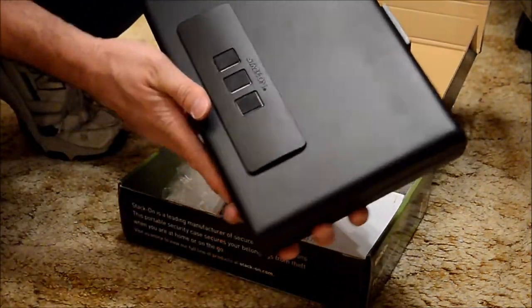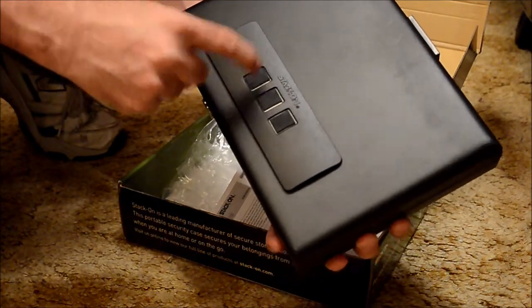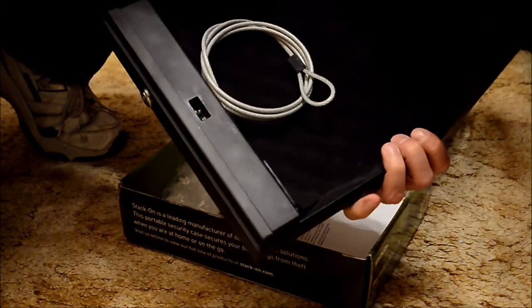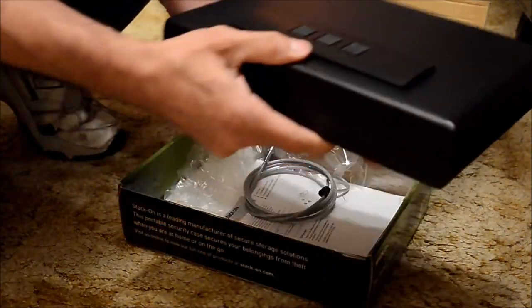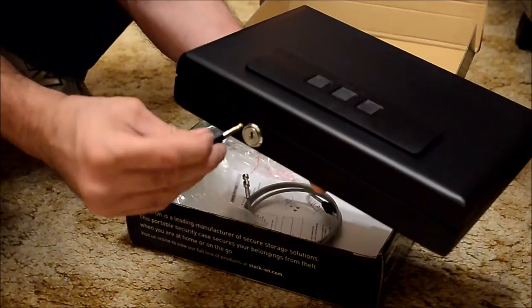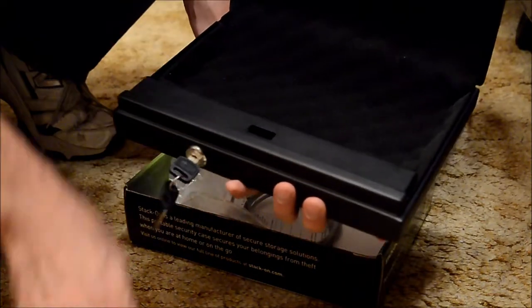It comes with an electronic passcode, three to eight digits you can program yourself. The factory default comes with a cable to lock right there, wrap around your car seat. There's also a backup set of keys in case you need it.